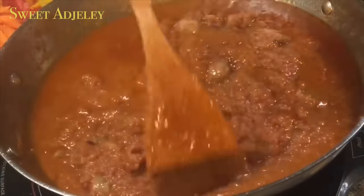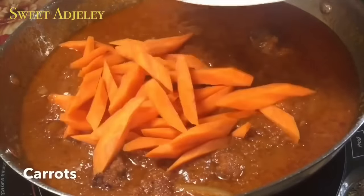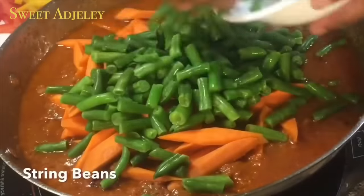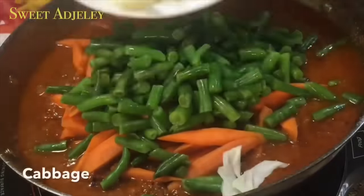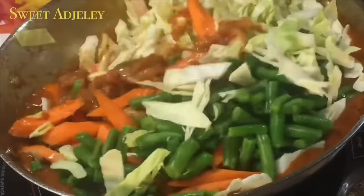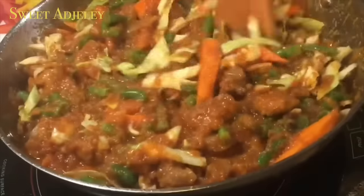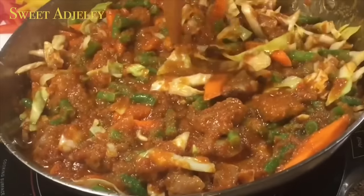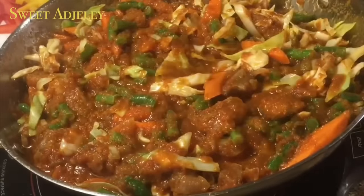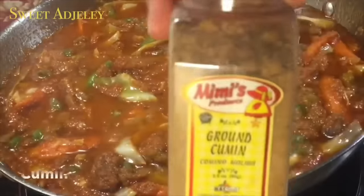At this point we're ready to add in our veggies. I'll add in my carrots, string beans, and cabbage, and cook it until the carrots are tender — but you want to cook it to your preferred tenderness. I tasted it and it needed some salt.